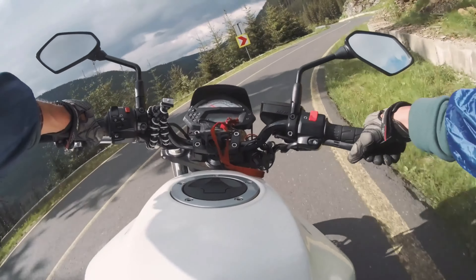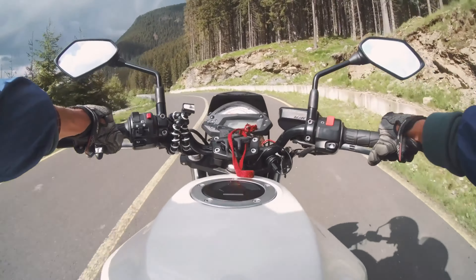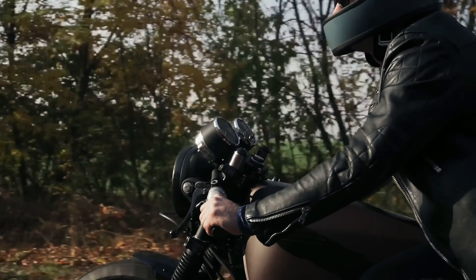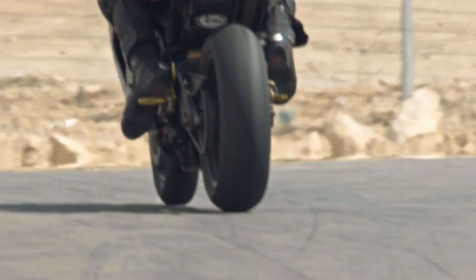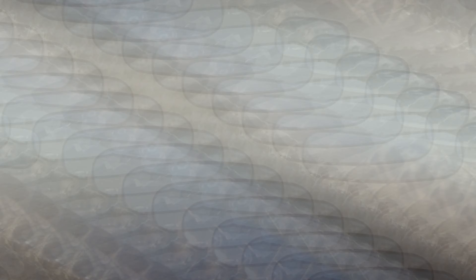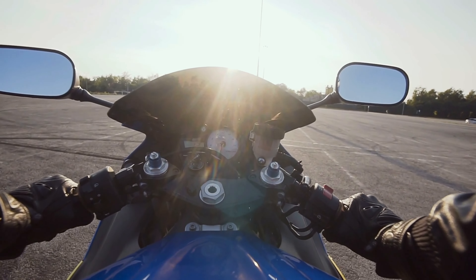However, once moving, the gears can be changed without fully depressing the clutch. When shifting up or down, it is common practice to fan the clutch — swiftly and partially lift the lever to empty the transmission. This method is crucial, as it paves the way for quicker and more effortless gear changes.